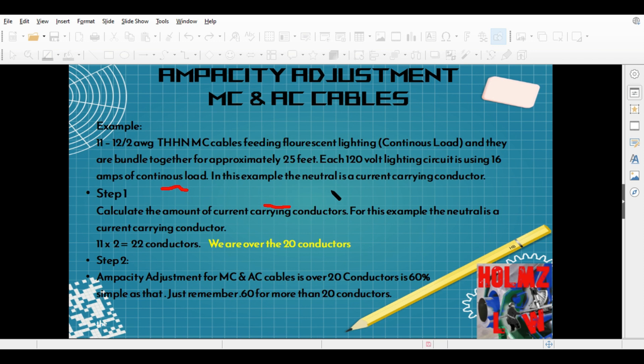Your first step is to calculate the total conductors. We have 11 cables times 2, because the neutral is a current-carrying conductor — that brings us to 22 conductors. We're over 20 conductors, so you can apply the 60% adjustment factor for these MC and AC cables.